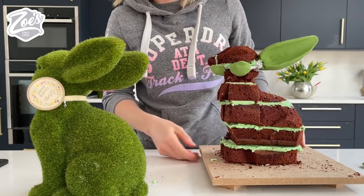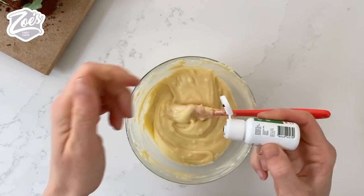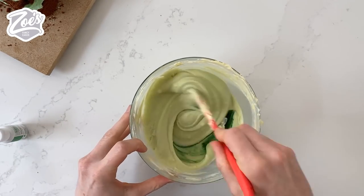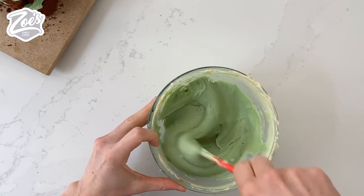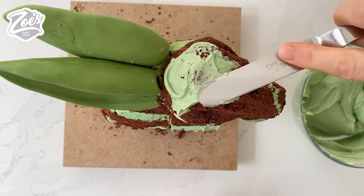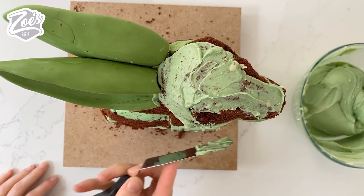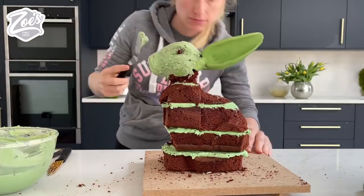Once it's carved you're gonna cover the whole thing in green ganache. I'm using ganache for the outer edges rather than buttercream because I don't want to risk it falling apart - ganache will set a little bit firmer. This is just cream and white chocolate that I've mixed together, and I'm using Color Mill in there to get the color I want. I'll put links below the video to everything I've used - I do sell most of these products in my shop. I'm gonna cover the whole thing in this ganache - I'll put a thin rough layer on first and then go over it again once it's set if I need to.